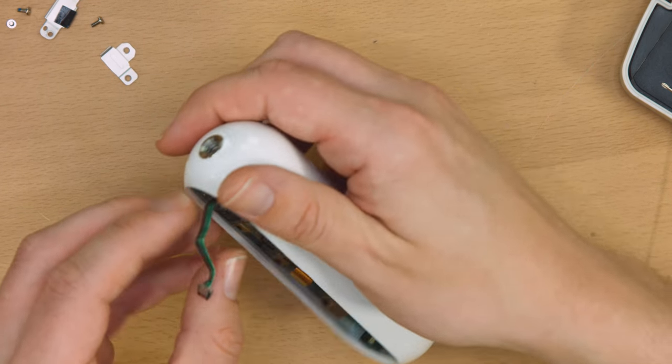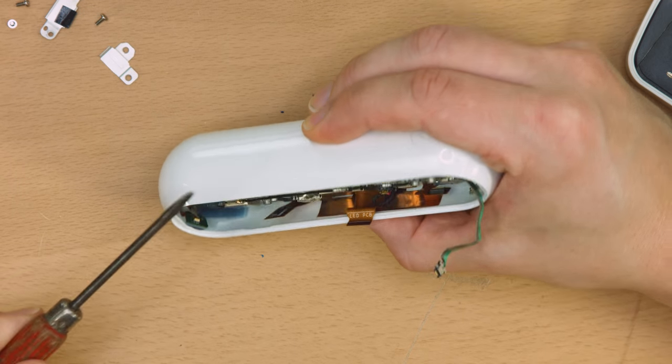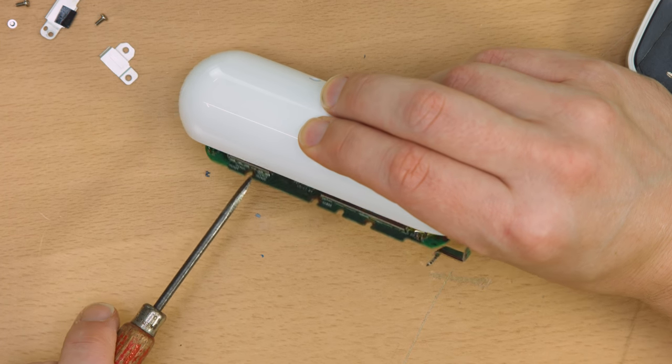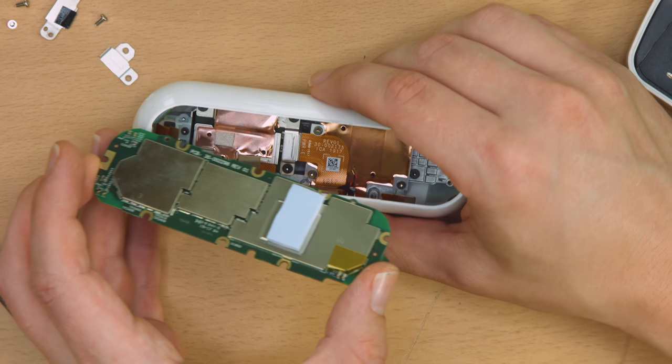Getting the board at just the right angle to get it out was a pain, because it's quite a bit wider than the opening. But I finally got it just so and was able to pull it free.